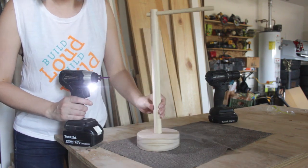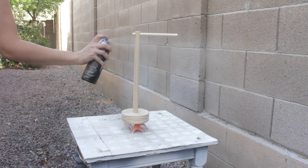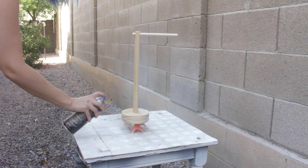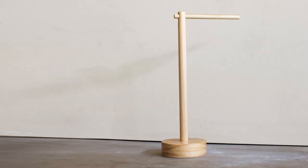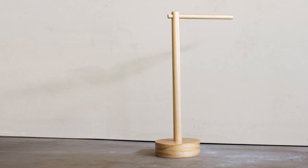I sanded the wood up to a 320 grit and then applied 3 heavy coats of clear satin lacquer. This will protect the wood from wet drippy hands. I allowed the lacquer to dry for a couple of hours and then took it to my bathroom to see how it worked.